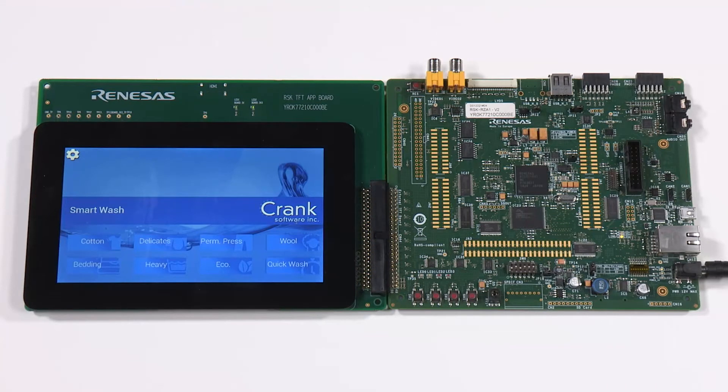Have you wondered what it takes to build a smartphone-like user interface on a home appliance? Here we are demonstrating a next-generation washing machine user interface on the Renesas RZ/A1 starter kit, powered by the Renesas RZ/A1H microprocessor.